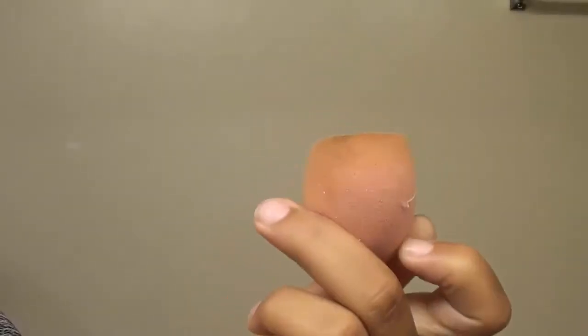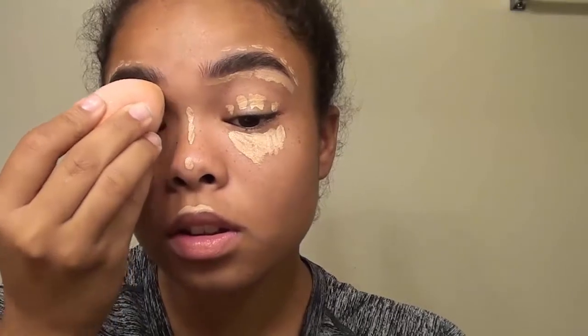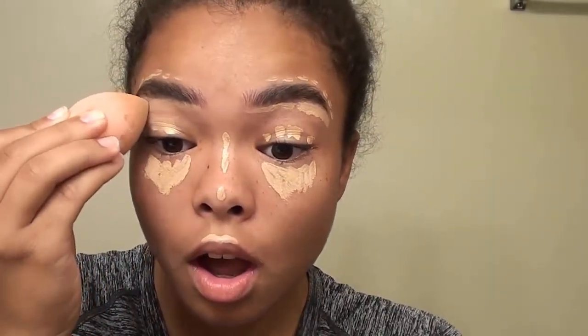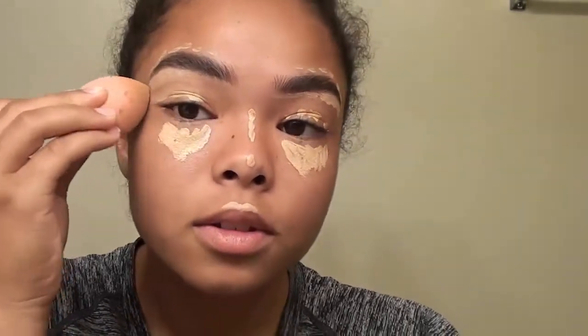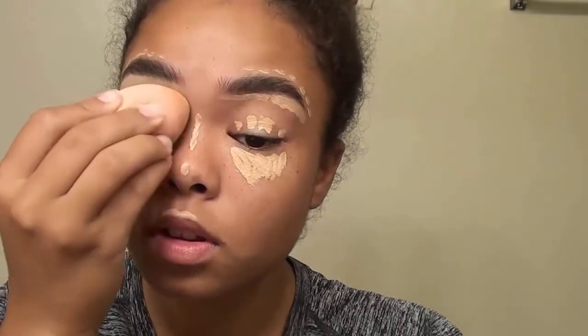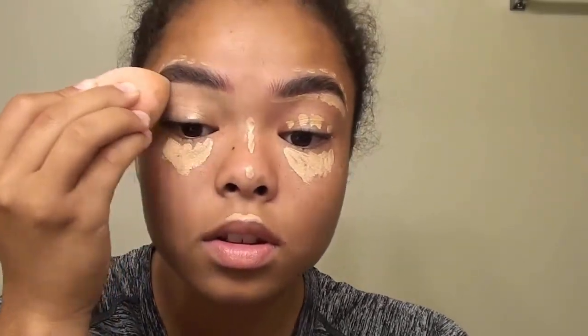Then I'm going to go in with the Real Techniques Sugar Rush Miracle Complexion Sponge in Peach — it's really shimmery and pretty. I'm going to use the tip to blend the concealer, and when you blend around the eyebrow you really want to make sure you are pressing down and patting into the skin instead of rubbing and moving the concealer around.